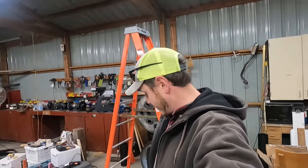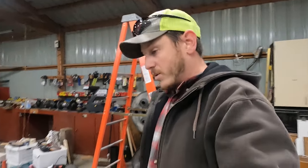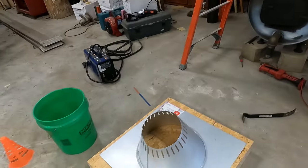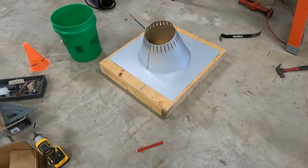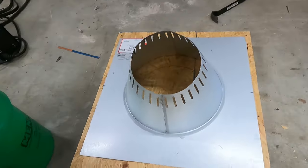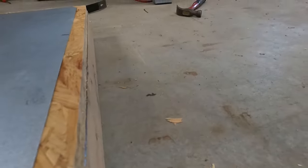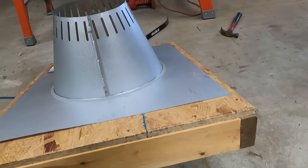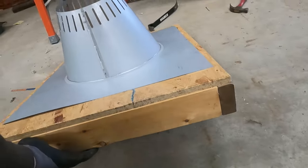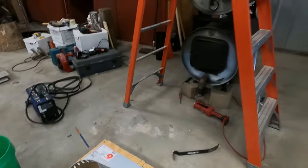I apologize if I sound kind of weird — I kind of got a cold or something going on. But we got the framing kind of framed up and that's how it's going to go. Obviously it'll be more like this, up at an angle. I think our next step is going to be to drill a hole in the roof.